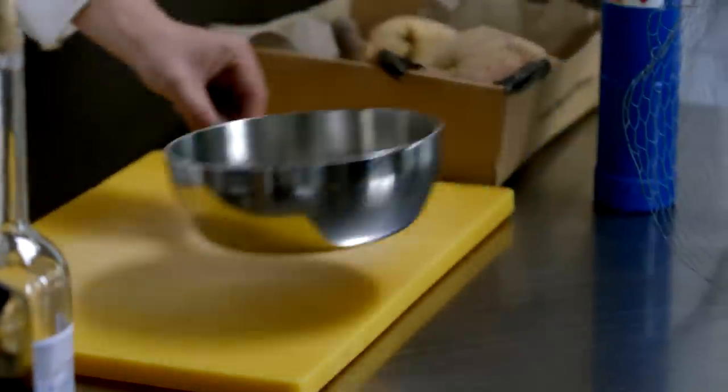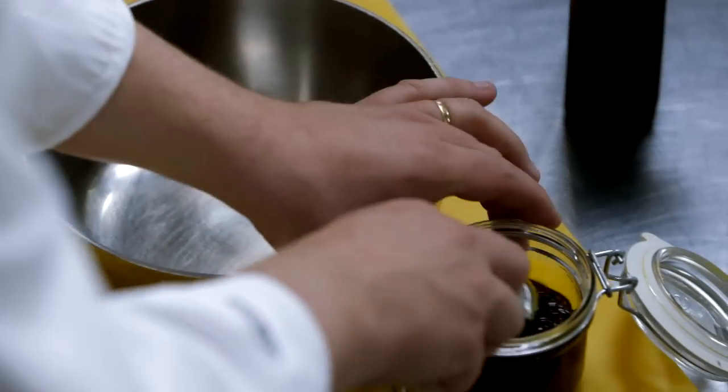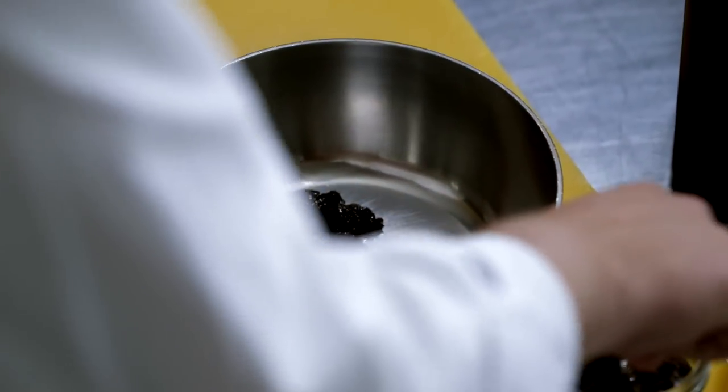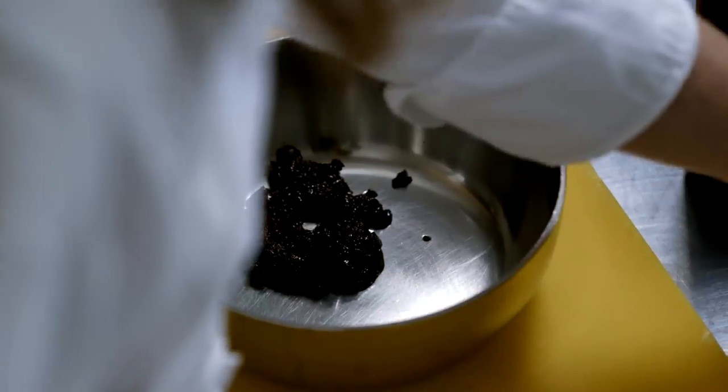I'm going to start with the glaze. The base of it is going to be some of the tasty paste, which is basically beef stock and vegetables fermented with baker's yeast and then reduced until it's very, very savory.